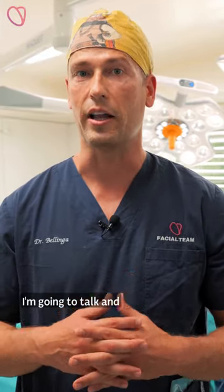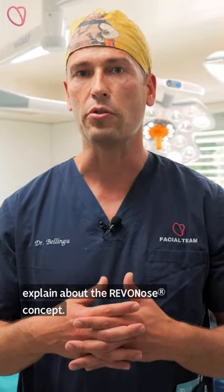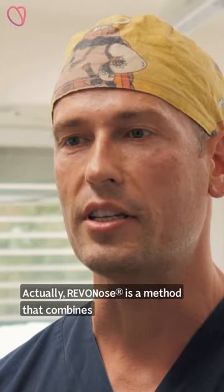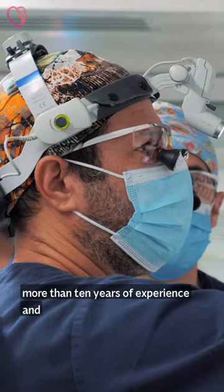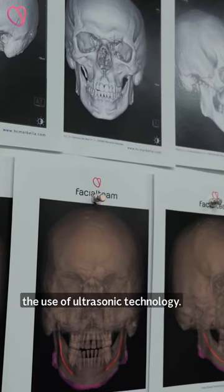Hello everyone. I'm going to talk and explain about the Ribonose concept. Ribonose is a method that combines more than 10 years of experience and the use of ultrasonic technology.